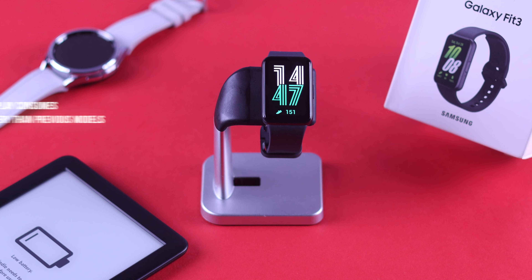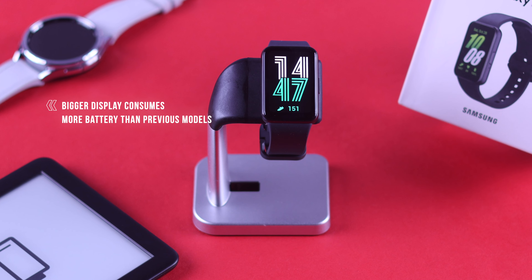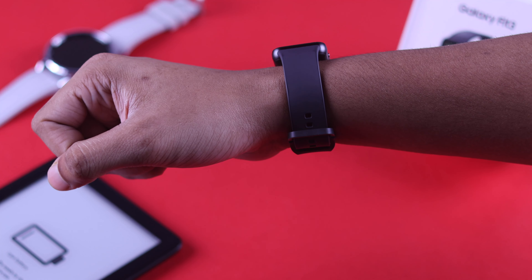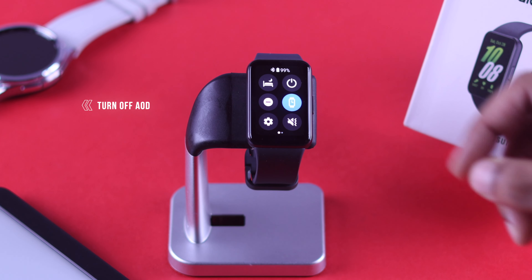We'll start by addressing the elephant in the room: the watch screen. It's almost 50% bigger than the Fit2, and it takes up about 3-4 days of the total battery life, give or take. So if you have always-on display or AOD turned on, you need to go ahead and disable it without thinking twice.